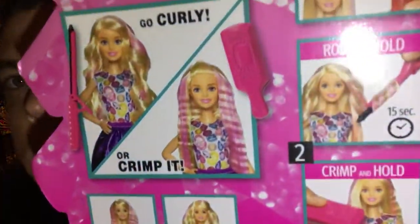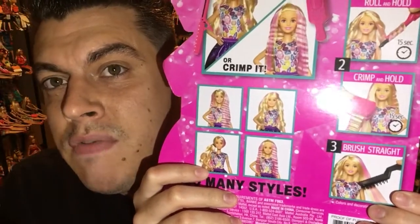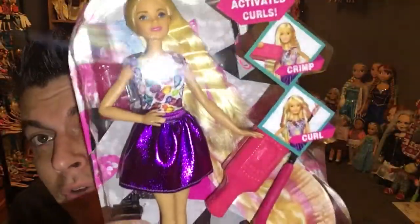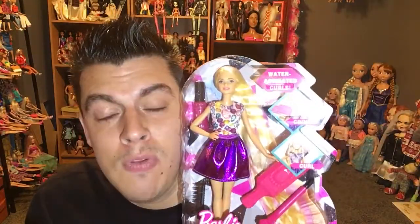This Barbie has bend-and-click knees, which is very rare to find. The mechanism is almost exactly the same — you curl it, hold for 15 seconds, and let go — but now you add water. The box shows examples of crimping and curling, holding 15 seconds, then brushing out without issues. We're going to try this Barbie and see if she's worth the $19 price. She's very pretty with a miniskirt, little wedge shoes, blonde hair, and a purple streaker.